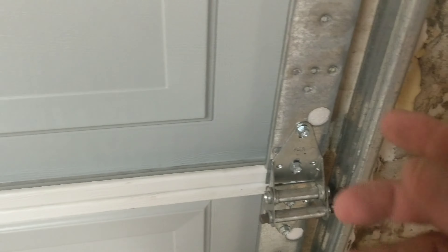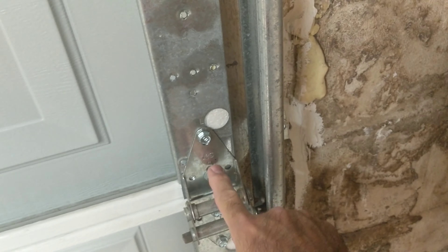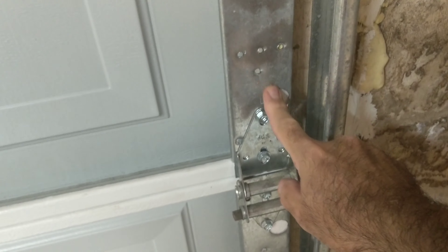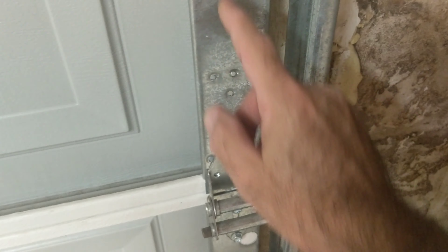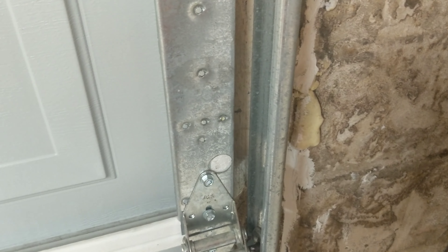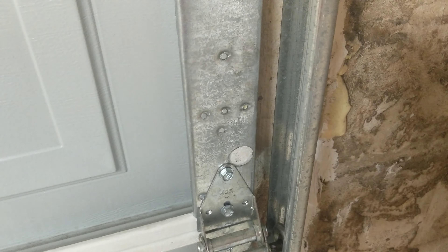It comes with power heads for mounting into metal with soft tapping, and then longer power heads for going into the studs. The holes are recessed and it comes with little caps to cover them up — pretty slick system.